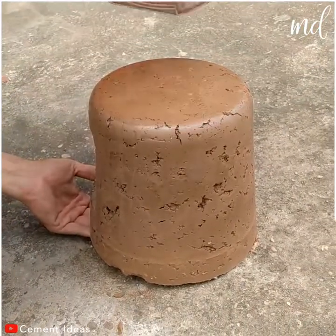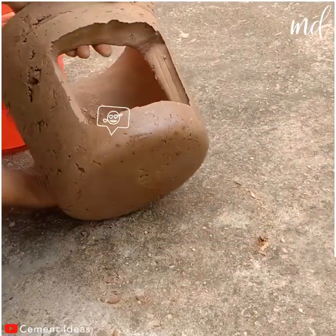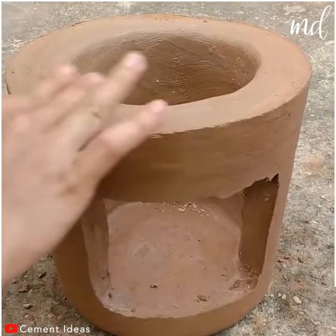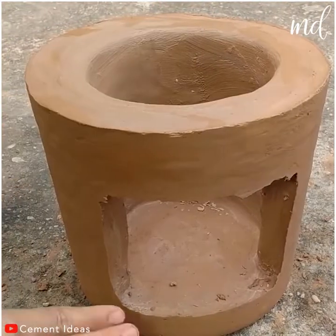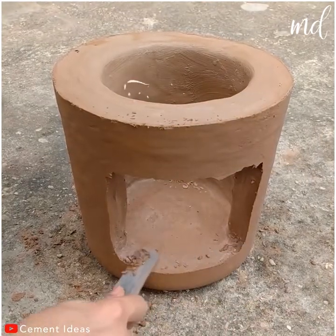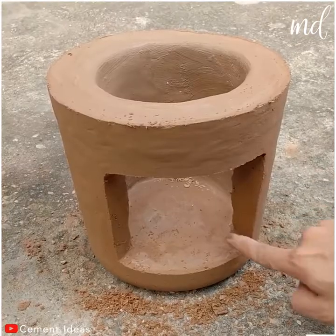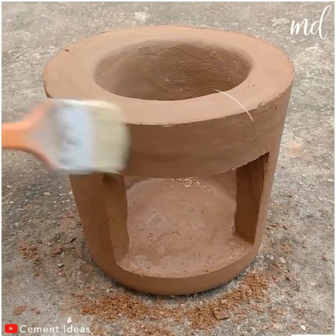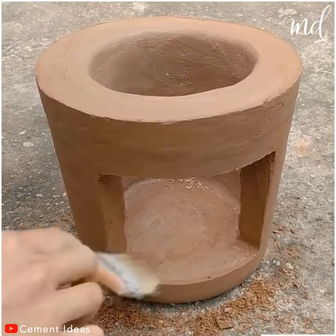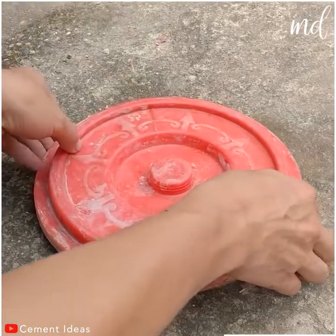You may remove the plastic bucket now and see the form of the stove. This surely needs to have straighter lines, so let's work on that for a while. Small details like these are what make the end product look great. Making sure everything is perfect. You may get rid of the lid too.